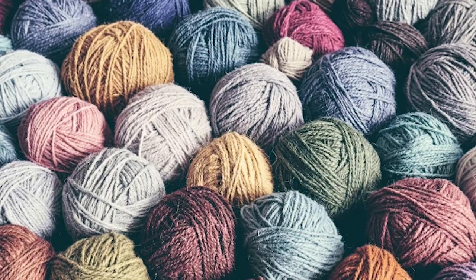The earth gives us many plants that can bring different colors to the fleece and yarn to make something beautiful. Maybe a sweater, perhaps a blanket. Here is a blanket that someone knit.